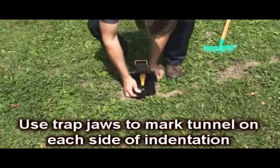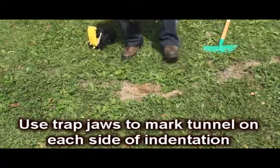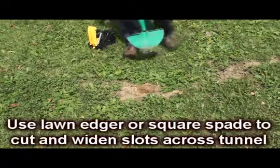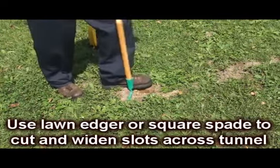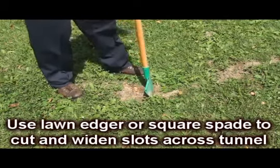Now use the trap jaws to mark the width of the trap on both sides of your indentation. A sod cutter or square spade should be used to cut guide slots across the tunnel. These slots clear any obstructions and allow the jaws to set more easily.